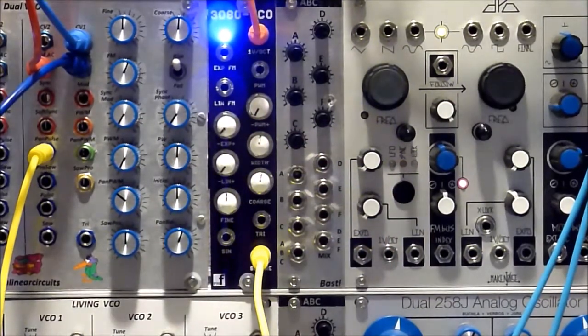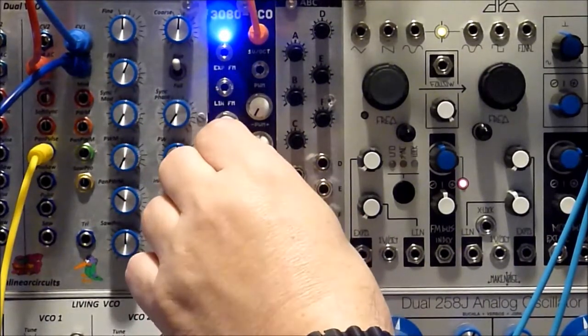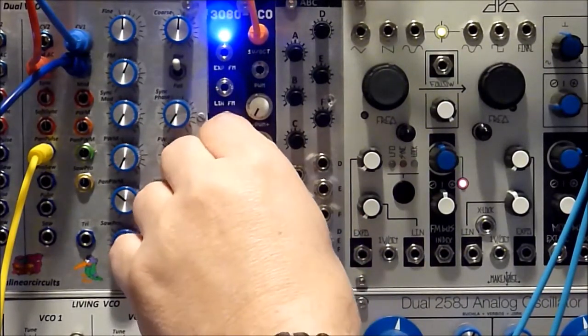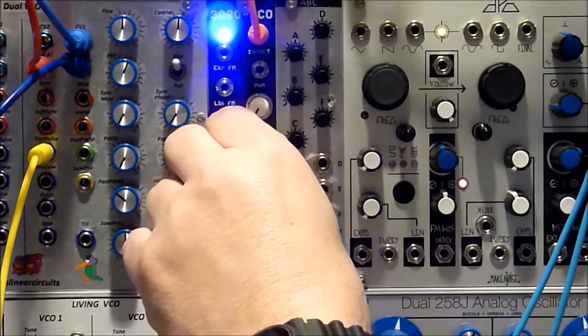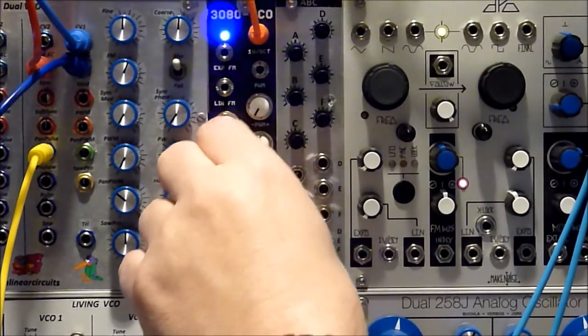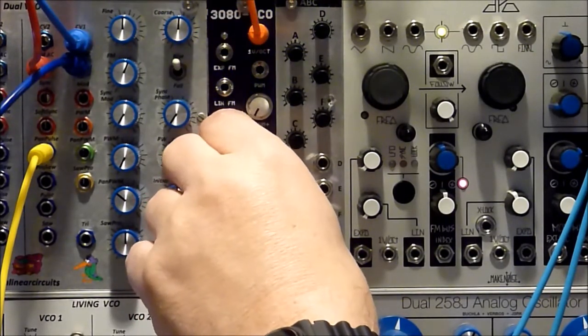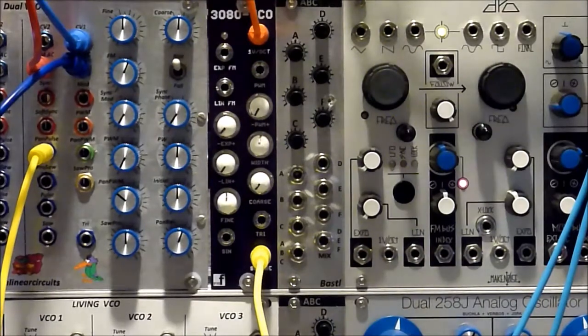Now I want to show you that it's very wide-ranging. Let's crank this down — the light will start to blink. You can see how low it goes and how high it goes. We can easily go down to low frequency. That's all the way down.